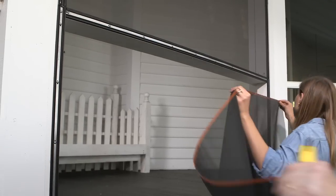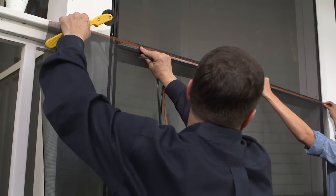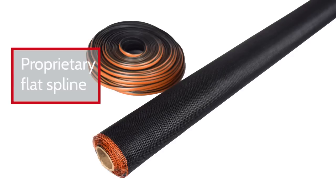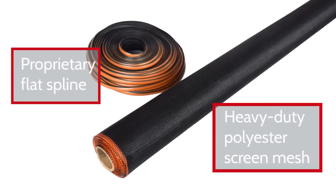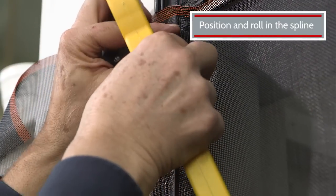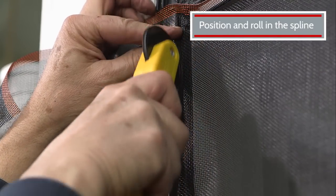Once the framework has been installed all the way around, it's time to roll in your screen. You may need some assistance for this next step. MeshGuard uses a proprietary flat spline and a heavy-duty polyester screen mesh. Orange indicators on both the spline and screen let your local building inspector know that all of the required components were correctly installed to meet building codes. You'll insert the spline orange side down by sandwiching the screen between the spline and opening and rolling it in with the ScreenTight roller knife.